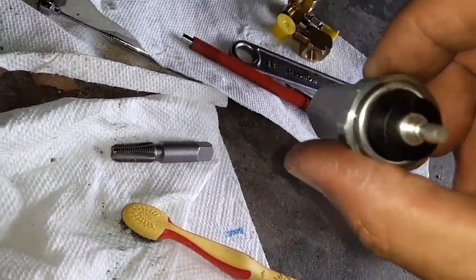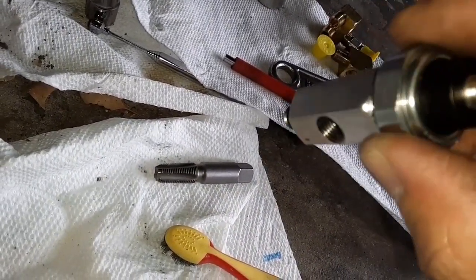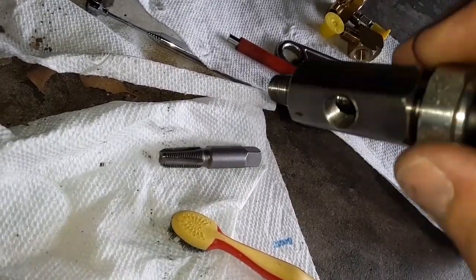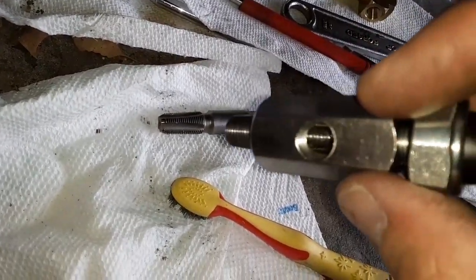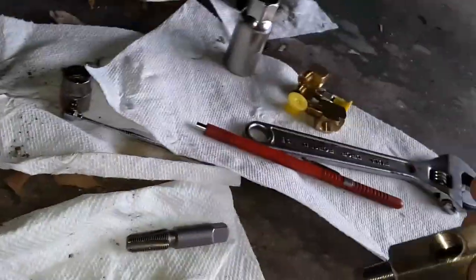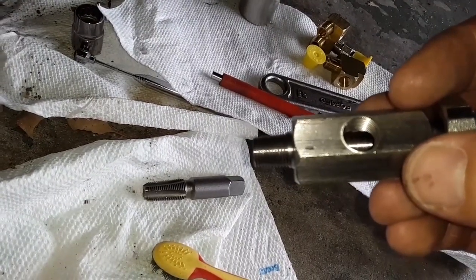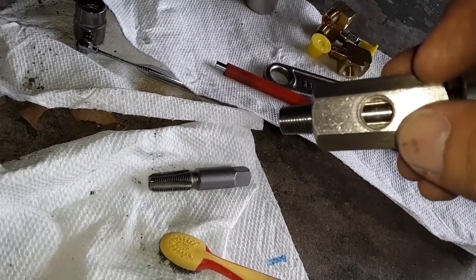I can get it in a few turns, but there's also the issue of clocking. I have to figure out where this opening is going to end up — if this is 12 o'clock and this is 9 o'clock, you've got to figure out where the opening ends up so you can have the threads tight but this in the right place. I'll keep playing with that, hook up some of these fittings just loosely, bump the starter, and try to pump some oil through to get out any foreign material.